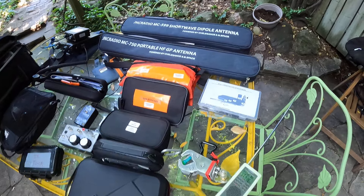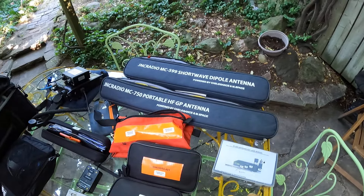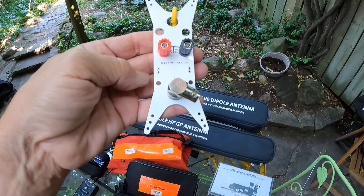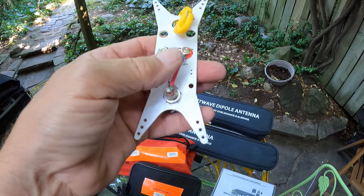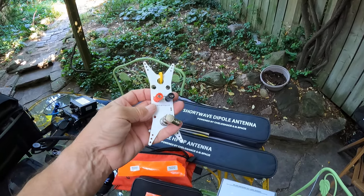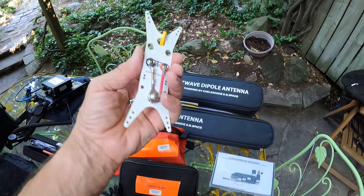Here's a prototype of the Pactena antenna. As a prototype board there was some opportunity to do a couple of things, so I made the holes wider so I can use it with some of the carabiners that I have. Basically there's no balun on it, nothing — it's just straight through.